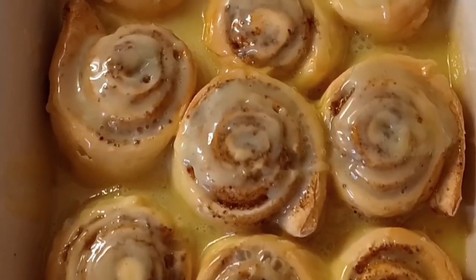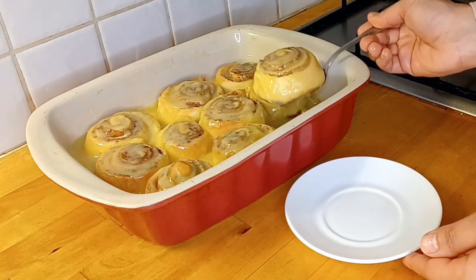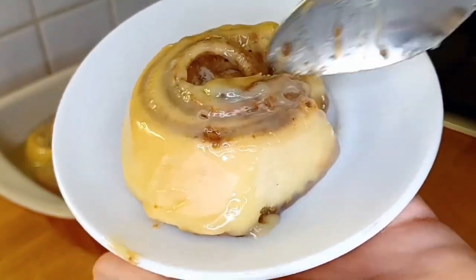This was today's recipe — cinnamon rolls. Do give it a try! And if you haven't subscribed to my channel yet, go subscribe so you get notifications for the next video. Till then, take care, Allah Hafiz.